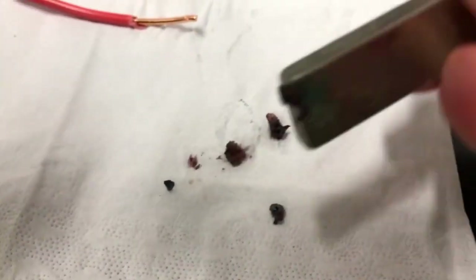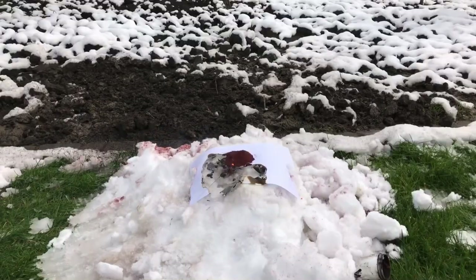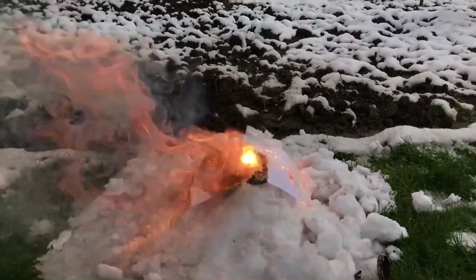Using a magnet we were able to confirm our suspicion. If the thermite isn't buried under the snow, it isn't as interesting.